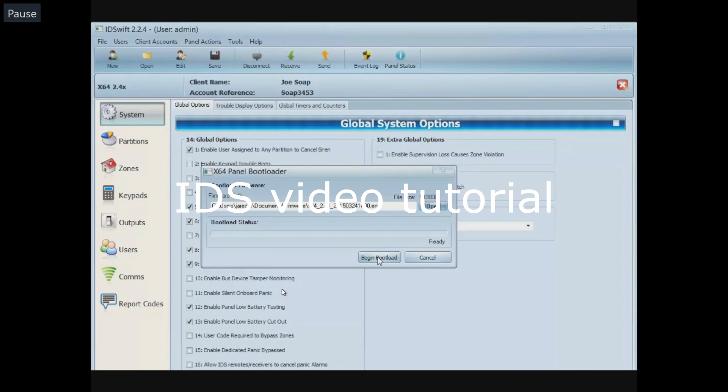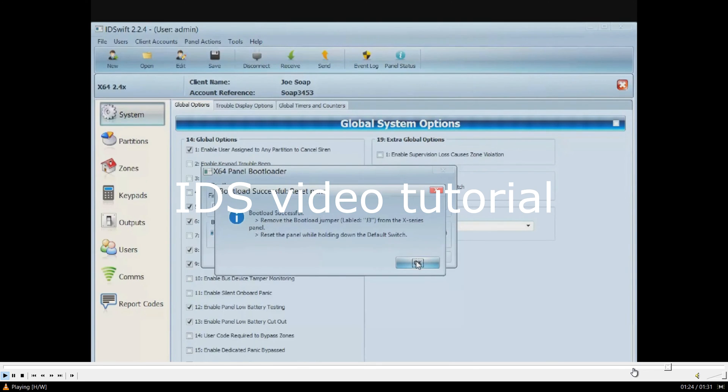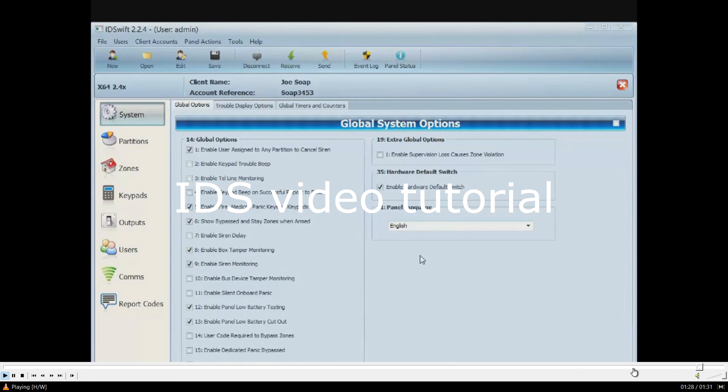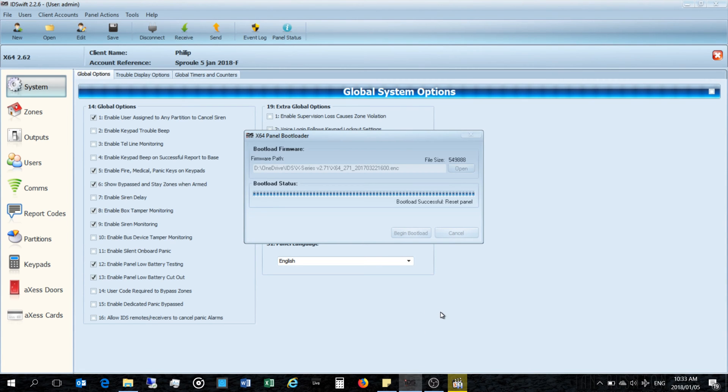The firmware upgrade is now working. You can see the keypad is displaying 'version 2.02 busy' during the update — the alarm is unusable during this time. According to IDS's website video, after the firmware upgrade you should default the panel once again. The bootload status is now complete.